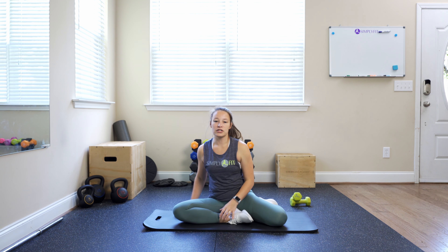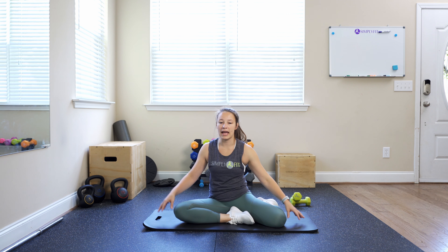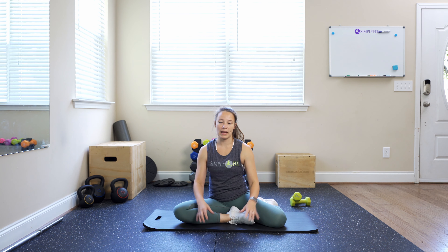Nice and slow. I do recommend making sure you're on a thick mat. If you need to, you can roll your mat just to really protect those knees. And again, we're up.